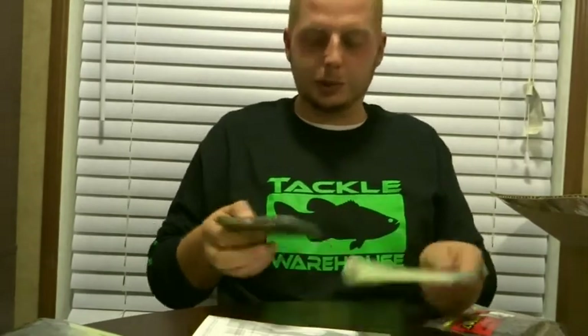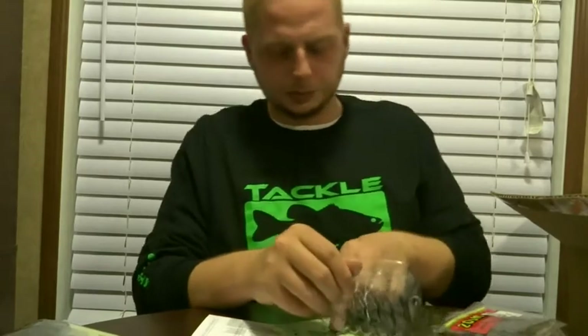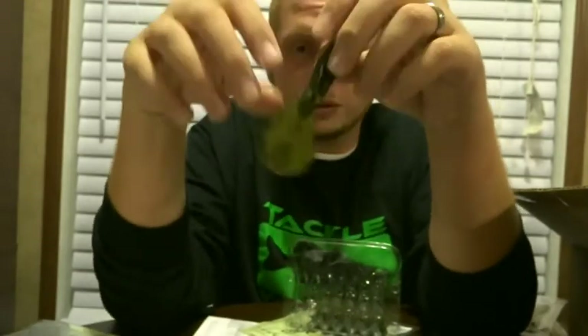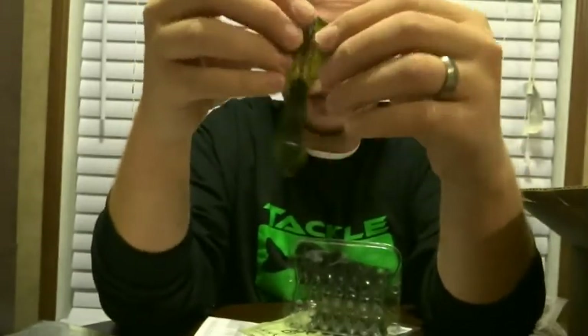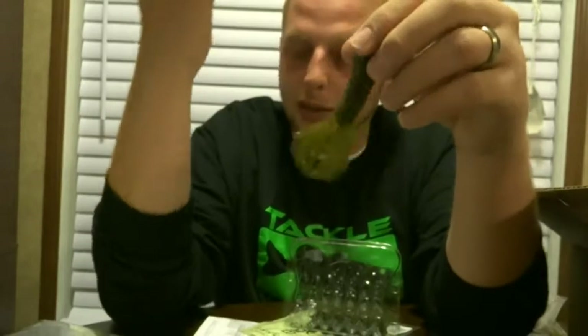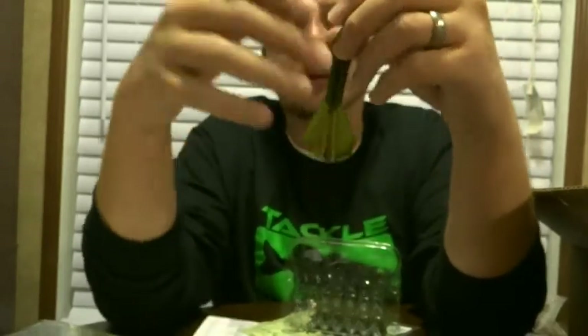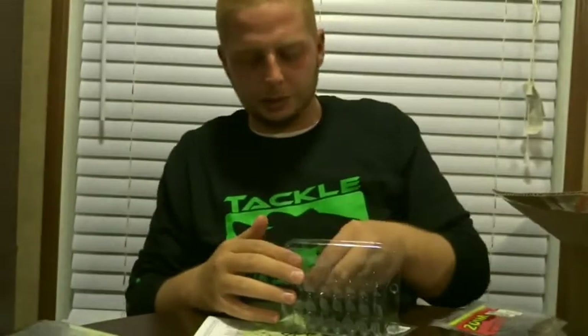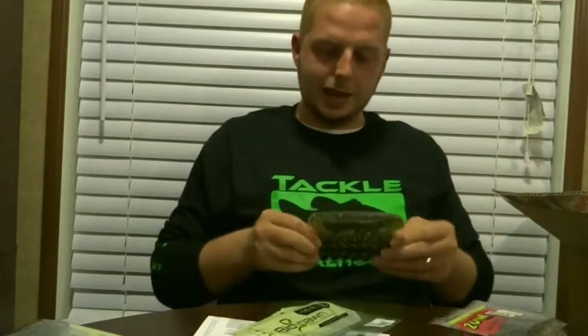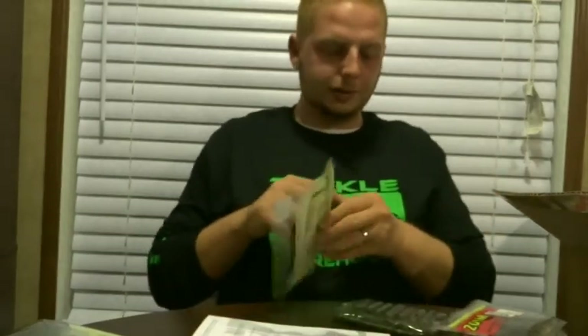Next is the Bio Spawn Vile Crawl in green pumpkin — you can't go wrong with green pumpkin. The light's not great but this thing has caught me more fish than probably any other bait in this box. I heard about them through Fluke Master, gave them a try, and I'm super impressed with Bio Spawn. The quality is great — I've caught three to four fish on each Vile Crawl, pretty tough bait.